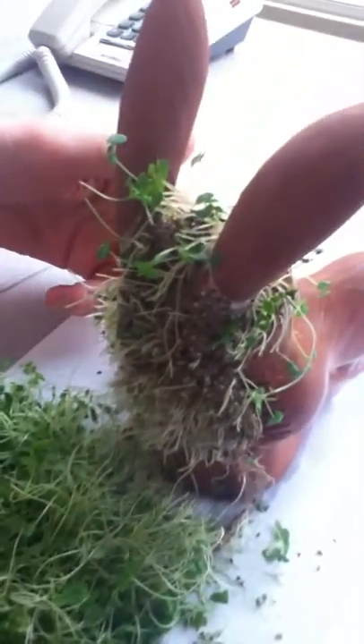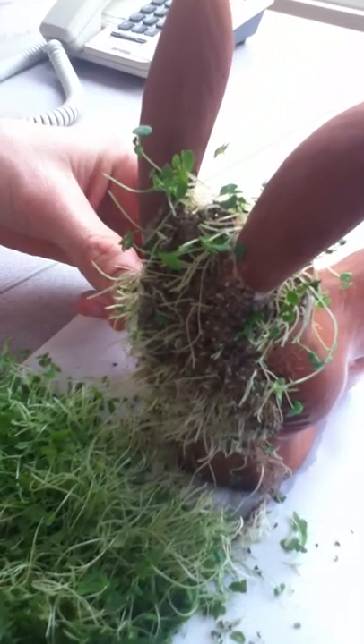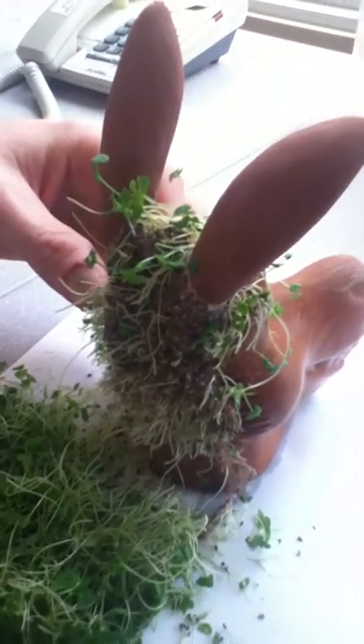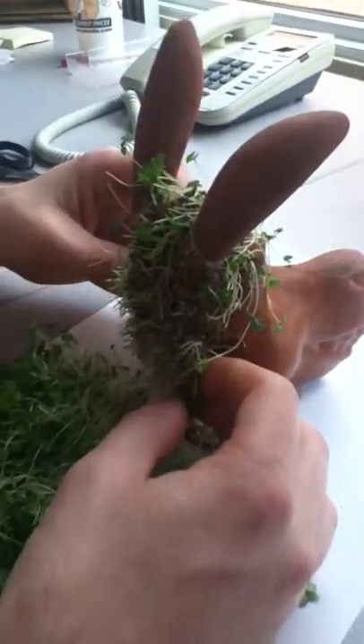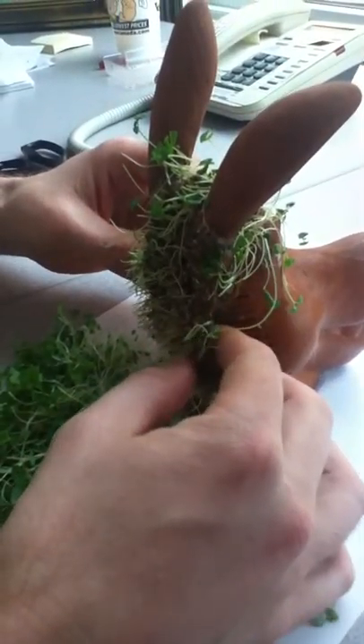I wonder if it's time to take off the base — the hair base. What do you think? I think that you should do it. Okay. Our viewers would probably want to see that. Our viewers wouldn't want to be disappointed by leaving the base untouched.